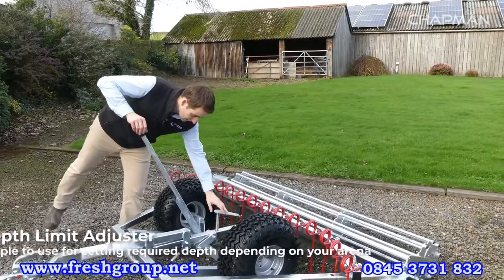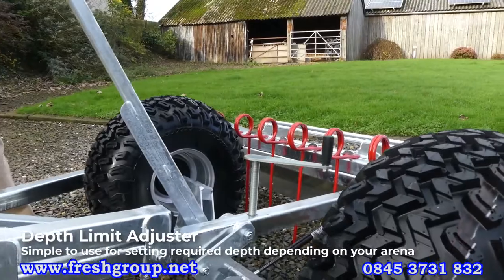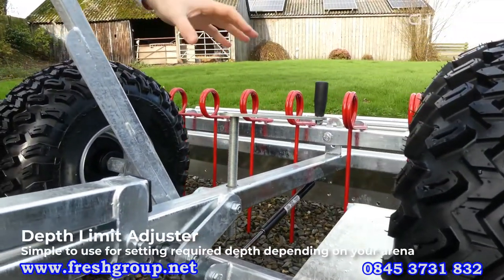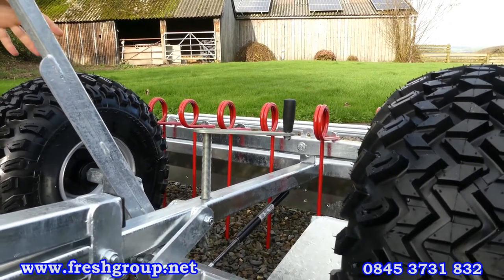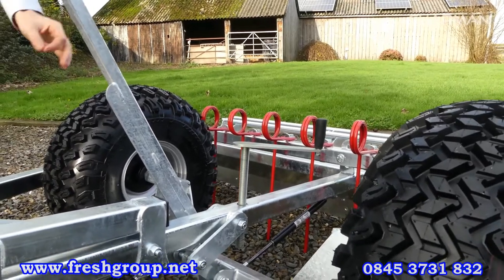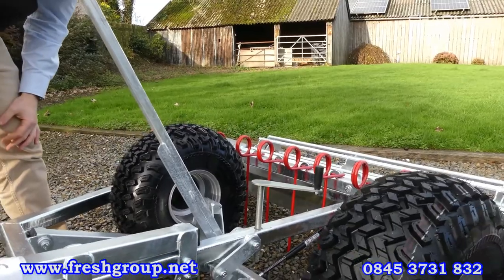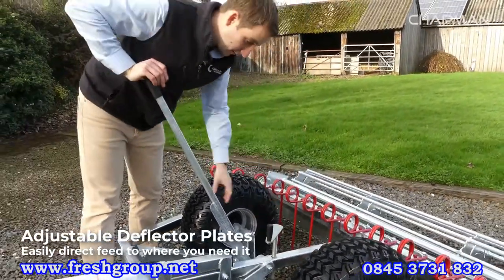Behind that you've got your main depth limit adjustment. This works as a limit stop — it stops the machine running too deep into the surface when you're travelling along. Once you've got it initially set up you essentially don't have to touch it again. When you first get the machine there'll be a little bit of tweaking and trial and error until you get it set, but once set it maintains constant throughout your use of the machine. It's a nice easy-to-use handle there that rotates on a thread.